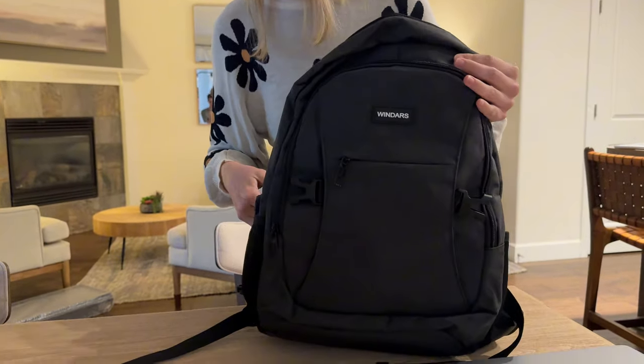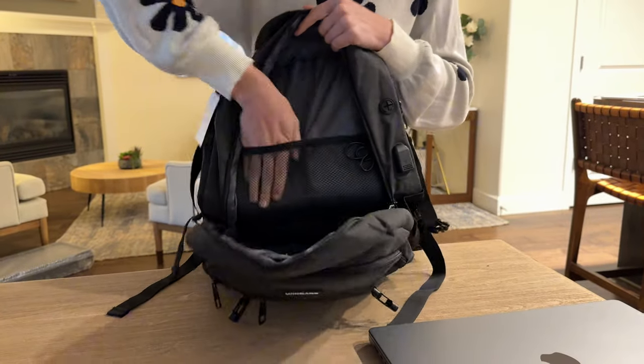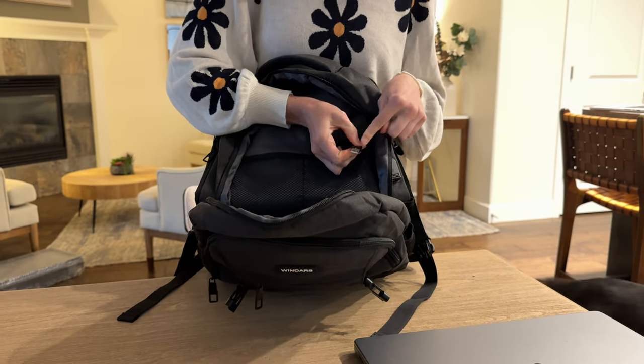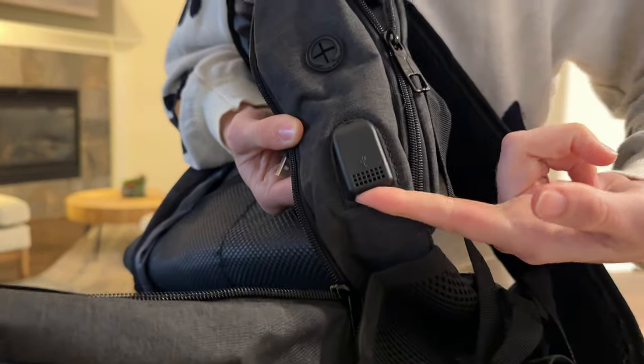The second compartment I have open here — there are two mesh pockets here. There's also a USB port here which connects to this outer spot, so the USB can plug in on the outside as well.